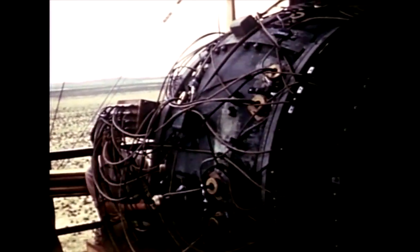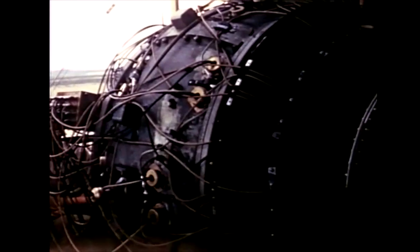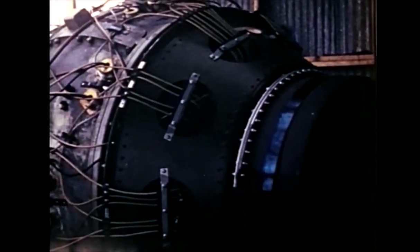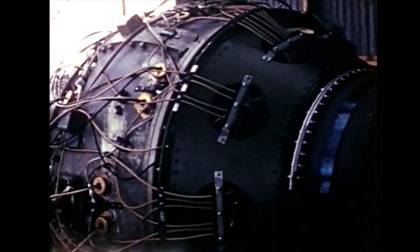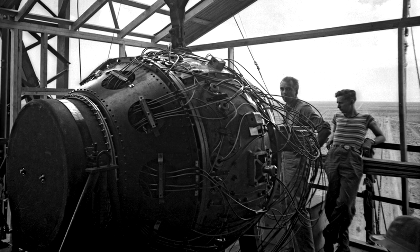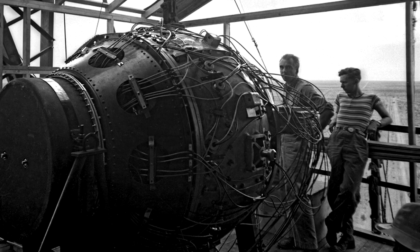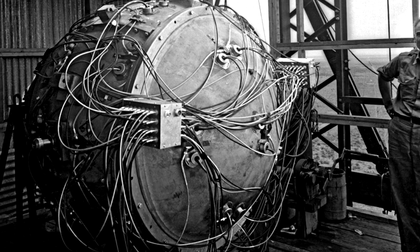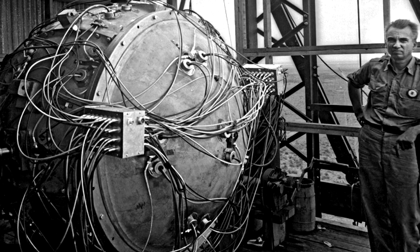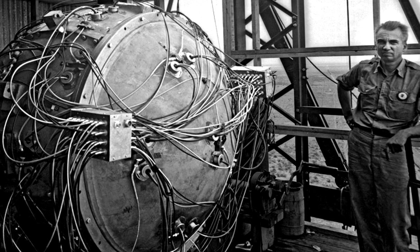My personal concern with the Trinity shot was to get that gadget assembled on the bottom of the tower, then get the detonators on it and get them hooked up, and then make sure that nobody monkeyed with the thing while I had control. I sat there until it was clear that nobody else was going to be allowed on top of the tower. I wouldn't let anybody come up there unless I was there — I didn't want anybody monkeying with it. I was responsible for that thing. Even inadvertently, somebody might brush against something. So I stayed there until the ladder was locked off.